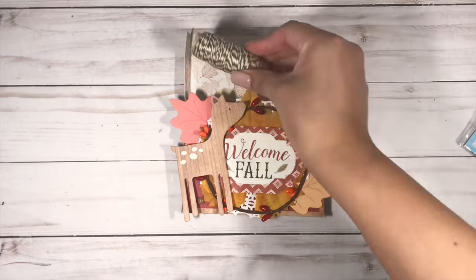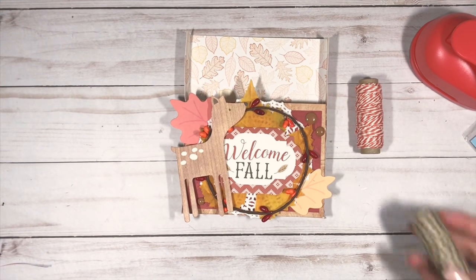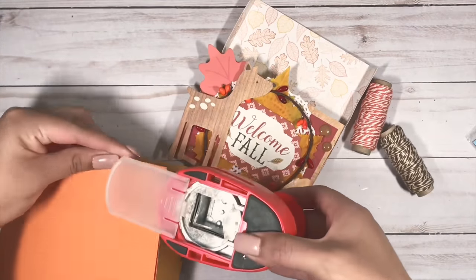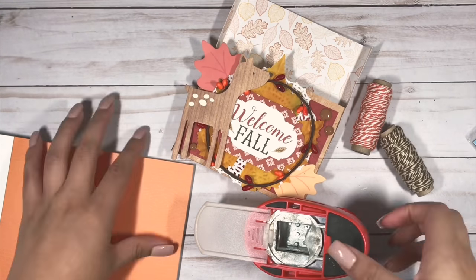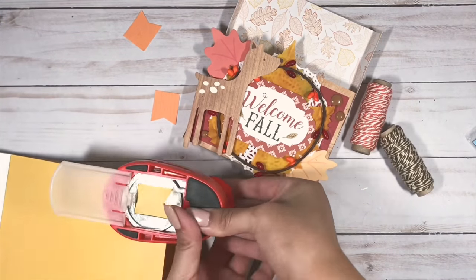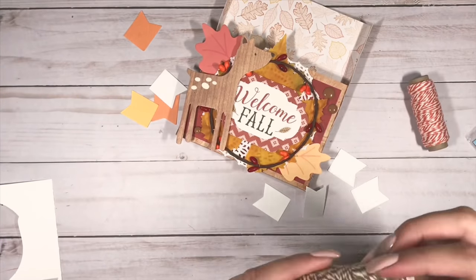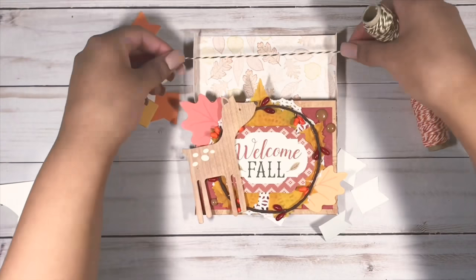I thought the top part of my box looked a little plain, so I'm going to add a banner piece. To do that I'm going to use this punch and this twine that I picked up from Dollar Tree. The paper pad I'm using is called Knock on Wood and it is by Lanfan, so I decided to go with this orange and yellow paper. I grabbed this scrap paper from my stash and I'm going to be punching out four more of those little banner pieces to glue on the back so it won't be too flimsy.